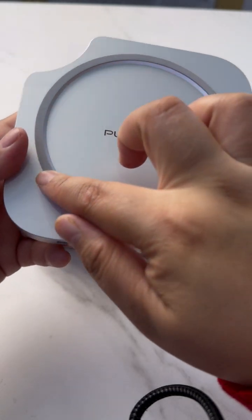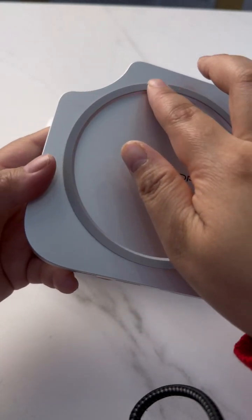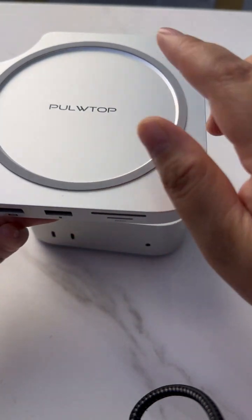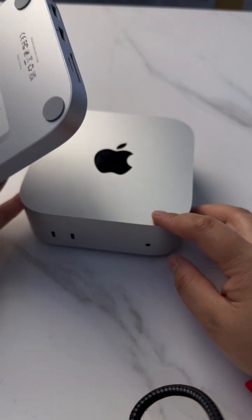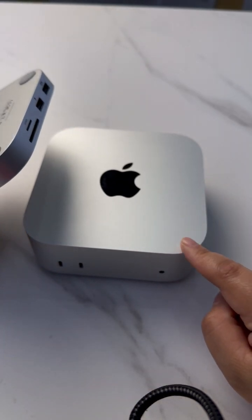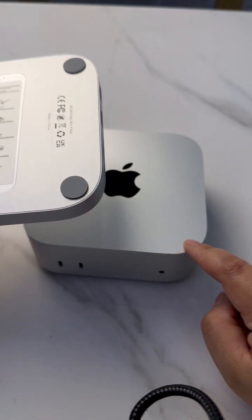The rubber design protects your Mac Mini, keeps the gap, and helps with heat dissipation. Most importantly, the Mac Mini 4 has limited storage — when you use it daily, it will fill up soon.